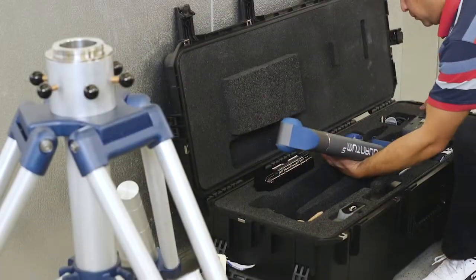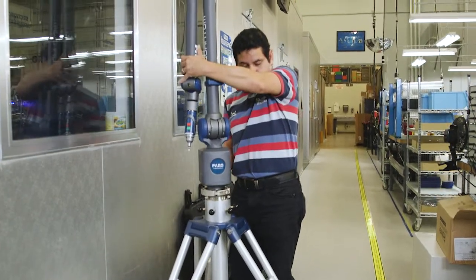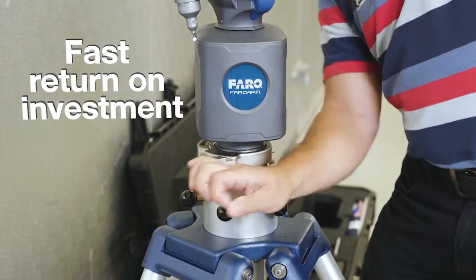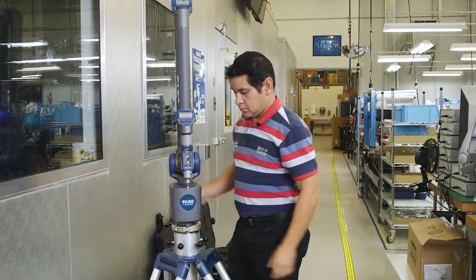Wherever the measurement is needed. Quick and easy setup. An intuitive, user-friendly measuring device. The Ferro Quantum. Fast return on investment. Optimize your production processes by leveraging a single device for numerous different measurement applications.